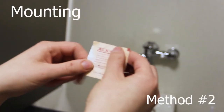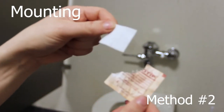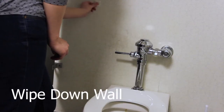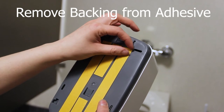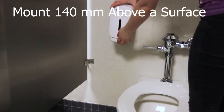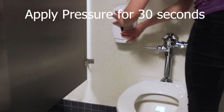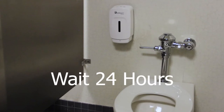Method 2: use the included alcohol wipe to clean the mounting surface. Then remove the protective backing from the adhesive. Mount the device at least 140 millimeters above any surface, then apply pressure for 20 to 30 seconds. Wait 24 hours before installing the cleaner.